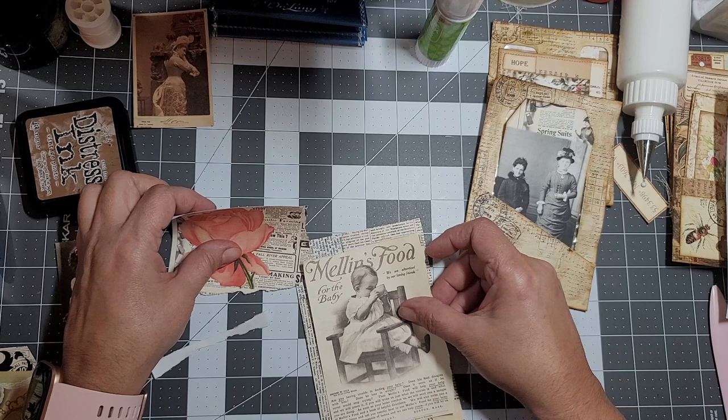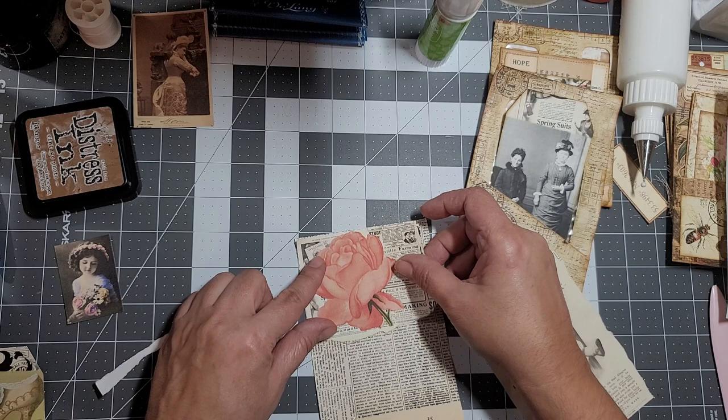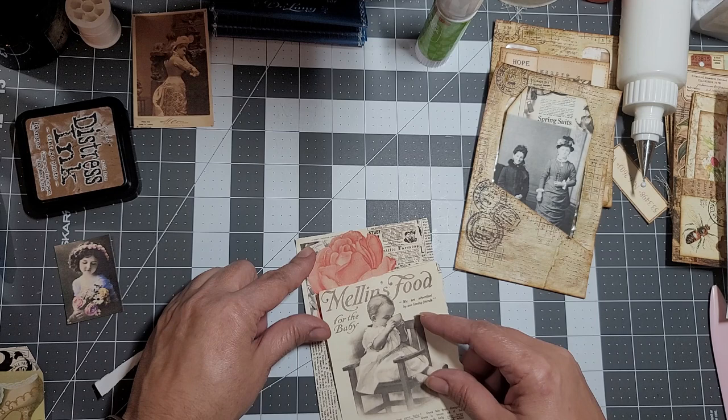I really like the girl, she's so cute. I'm thinking what if I add the rose there, and then if I was to cut the little girl out and layer her on top?